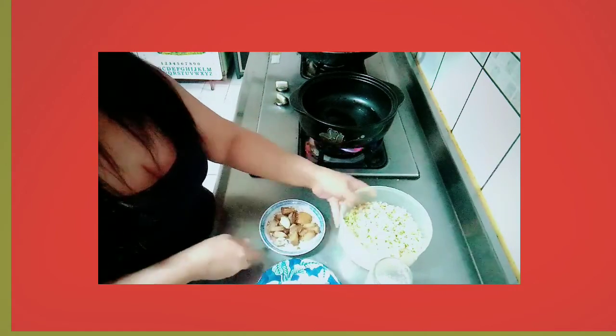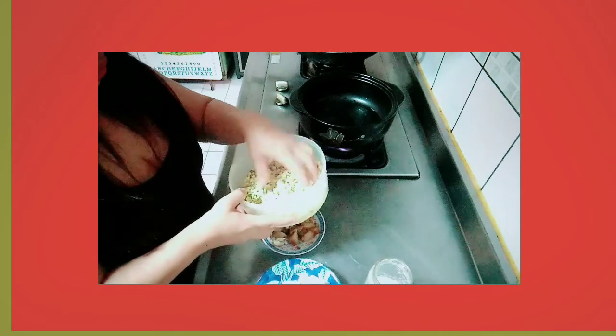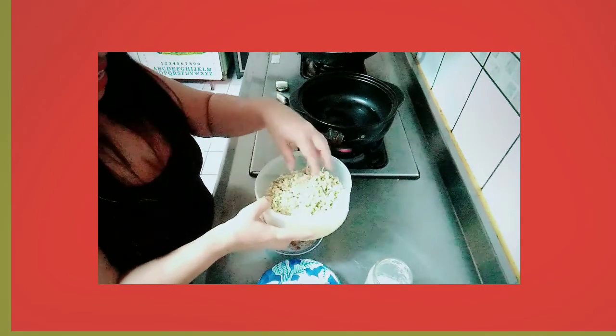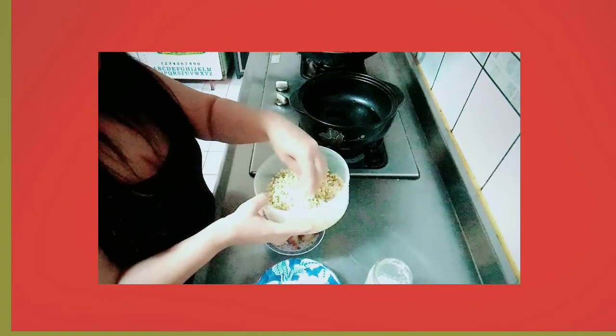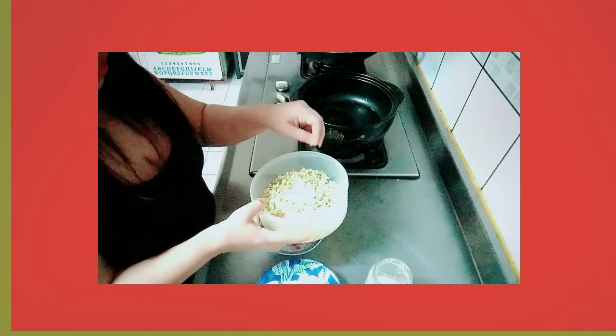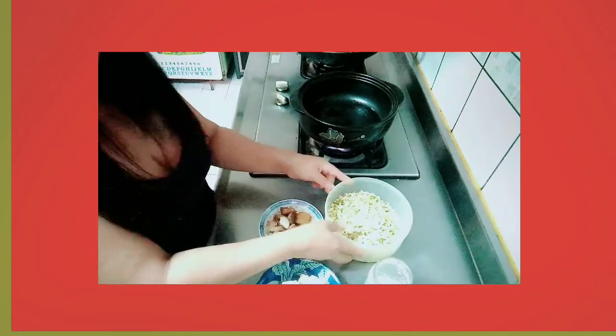Pork. Taugi. Ayan yung aking taugi guys. Pasensyahan na kasi ako lang yung naggawa nito guys. Nahugasan ko na siya, natanggal na yung ibang balat niya. Okay lang yan, may balat-balat pa ng konti. Yung mungunga kinakain natin eh. Diba?